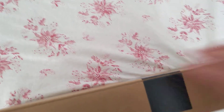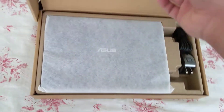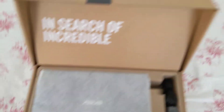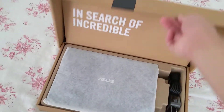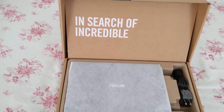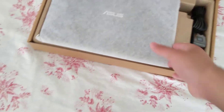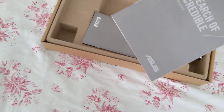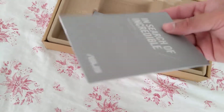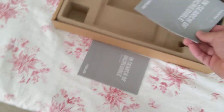Alright, it was that simple to open. Just like every other Asus unboxing, the lid simply opens up like this — it's a nice presentation. You have your laptop right there, and then here you have your warranty. This pretty much comes with a one-year manufacturer warranty, and then this is your owner's manual.